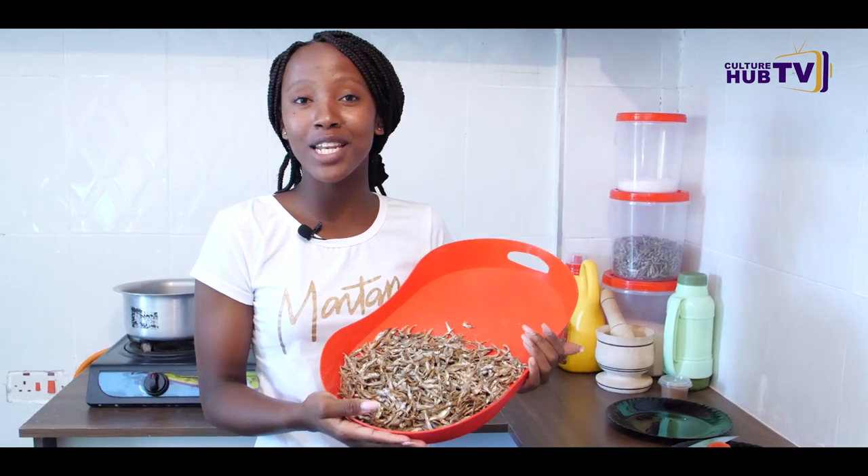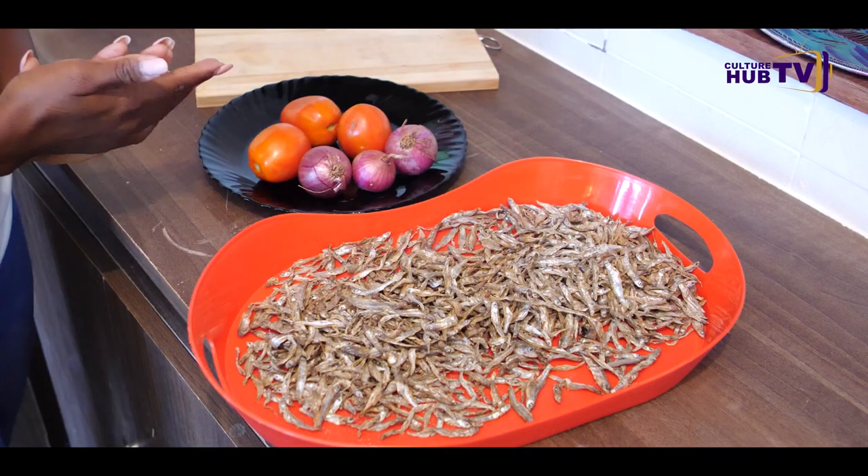Hi guys, welcome back to the African Kitchen. This is 2023 and happy new year! Today I am going to prepare something very delicious. We are going to have two versions of preparing omena, which is daga — one prepared in a modern way and the other prepared in a traditional way. So guys, let's get to work.